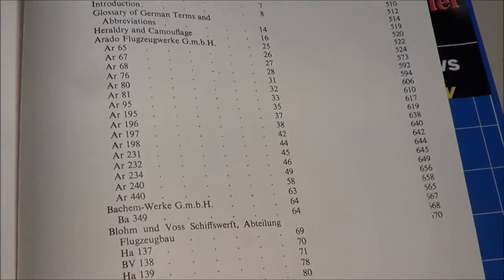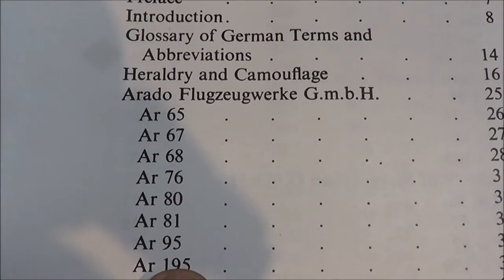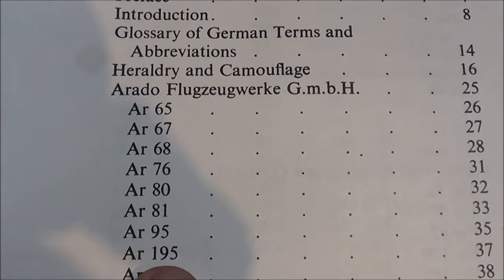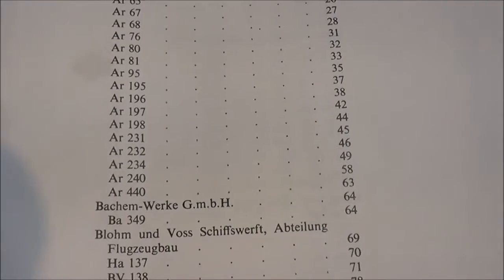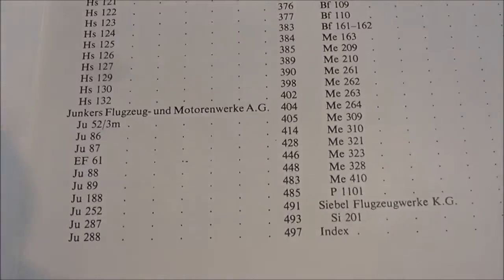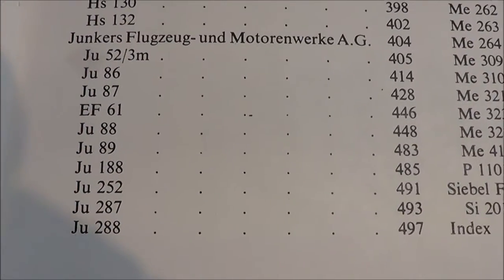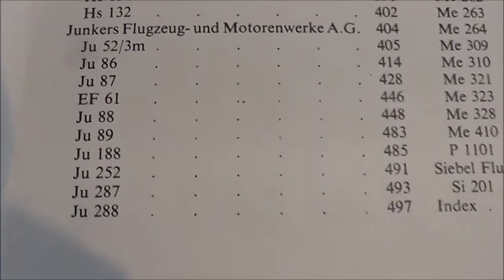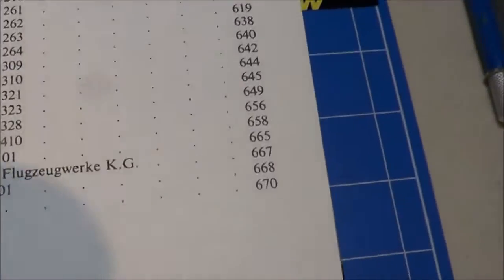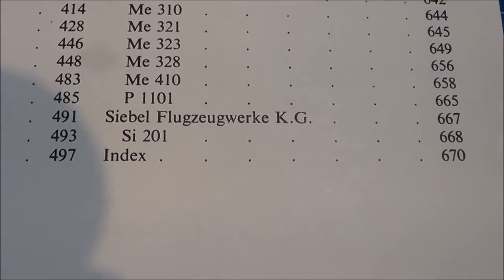So it's well worth the $25 if you can find it. It is broken down alphabetically, so it starts right off with Arado Flugzeugwerke and goes all the way through to the Junkers — or actually all the way through to the Siebel Flugzeugwerke.